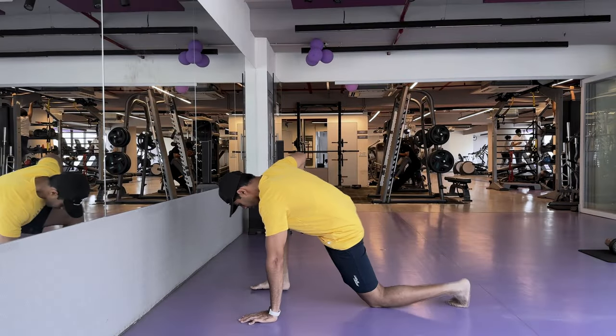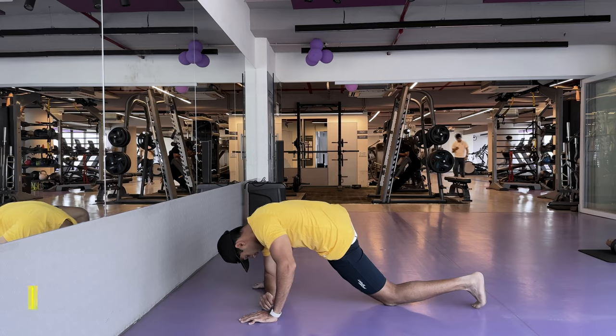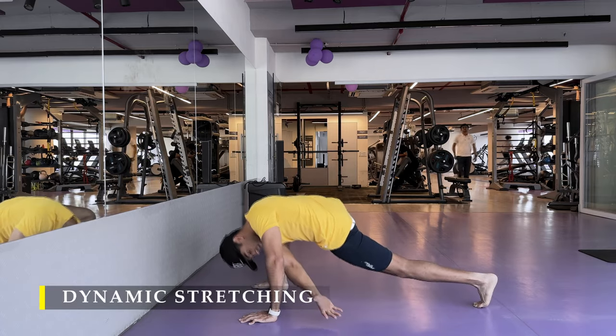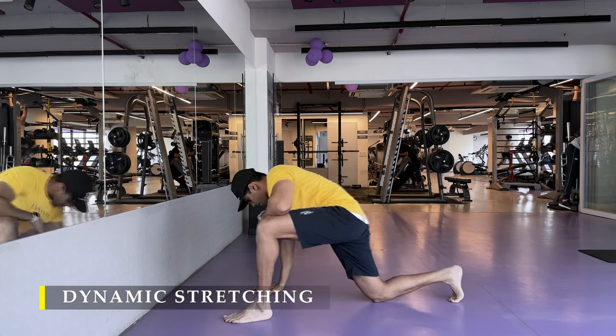Namaste everyone and welcome back to Live Stronger. Today we are going to train our chest along with a little bit of calf training, maybe some core work. So let's begin.